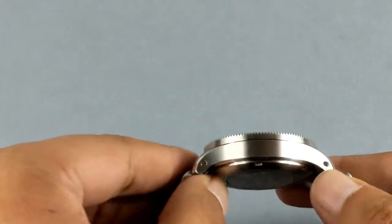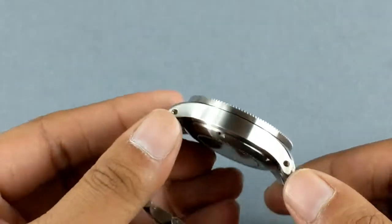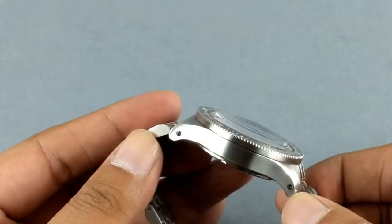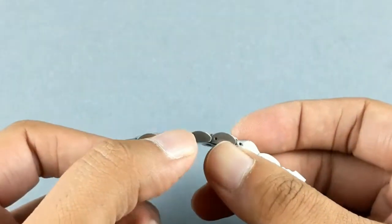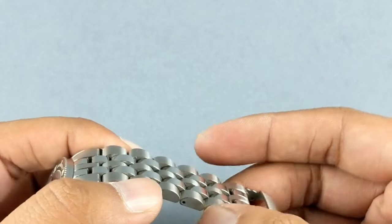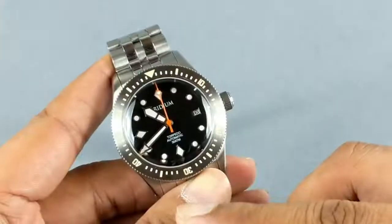The screws you see on the bracelet end links are decorative — it's not a screwed end link but a standard spring bar end link, so those screws are going to be removed. The bracelet currently uses a pin and collar system for sizing in the prototype, and this is going to be changed to easily adjustable screws.